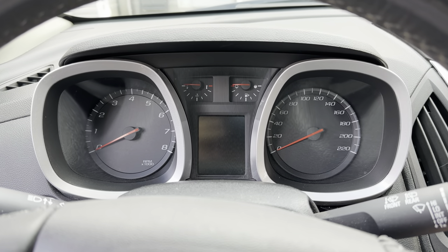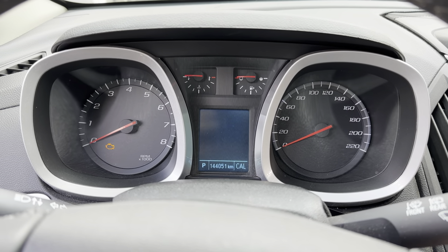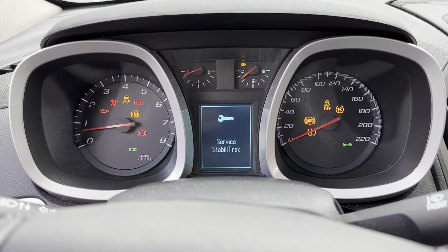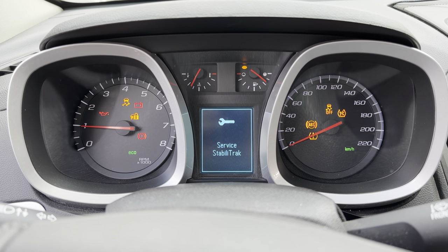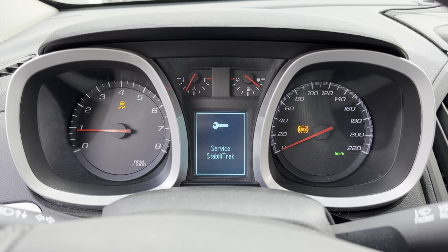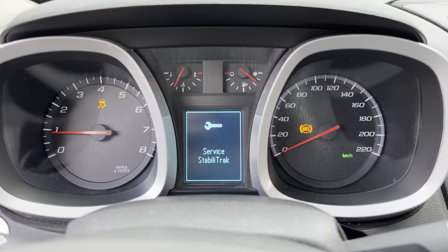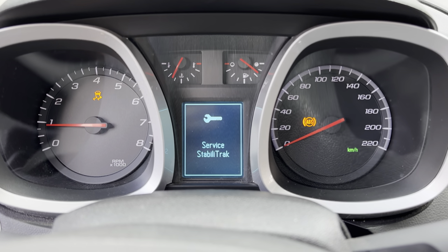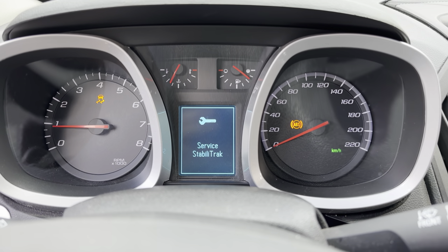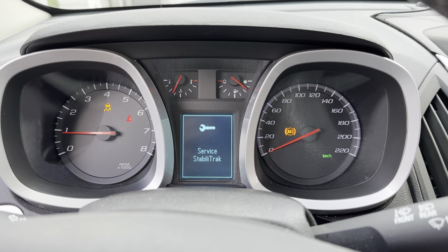Alright folks, we had the battery disconnected on both the negative and positive terminals for 25 minutes during the service. So we're going to start it up and see what happens. The StabiliTrak logo still comes up along with the ABS and traction control lights, so it looks like we have to manually reset it with the code reader. If you can get it reset with a code reader, go ahead, or see if you have a friend or a service station that can do that for you. We're going to test drive it and see if it goes out.